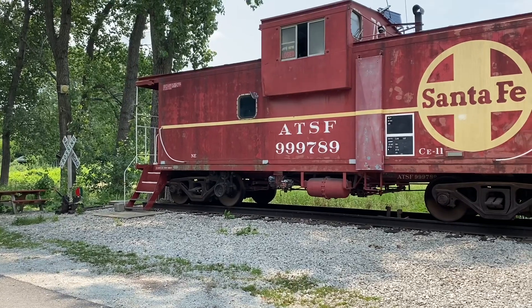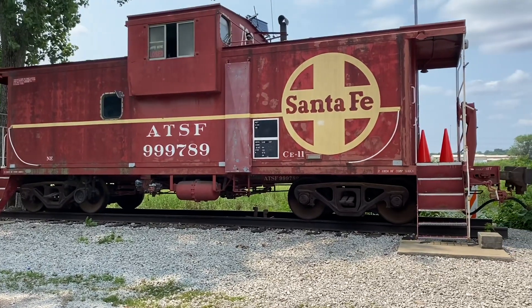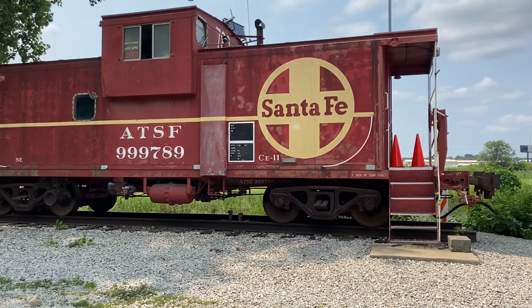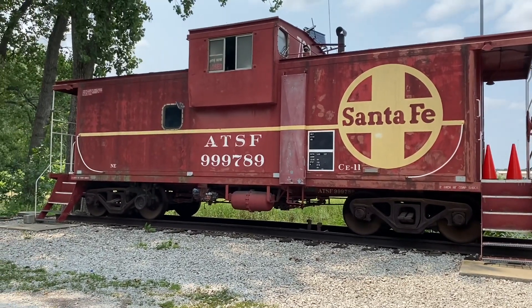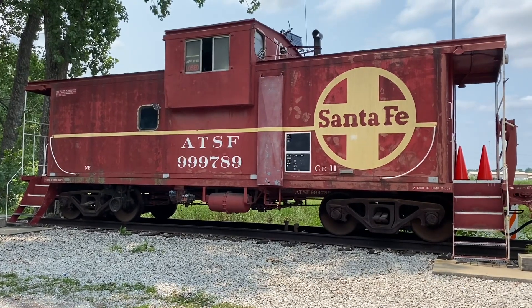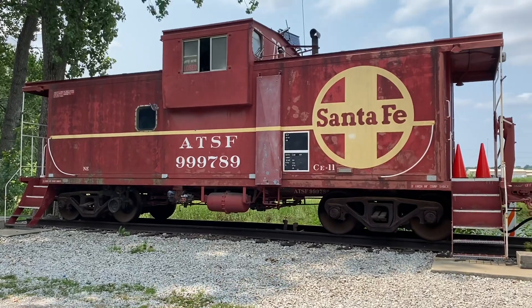If you're wondering why this is called the Santa Fe State Nature Preserve, it's because the Burlington Northern and Santa Fe Railroad donated this land to the state in the late 90s. It lives along some railroad tracks where they used to claim all of the rights to all the land around it so they could do with it as they please, and then over time they gave some of that land back to the state. This caboose is here as their interpretive center to remind us of that time.